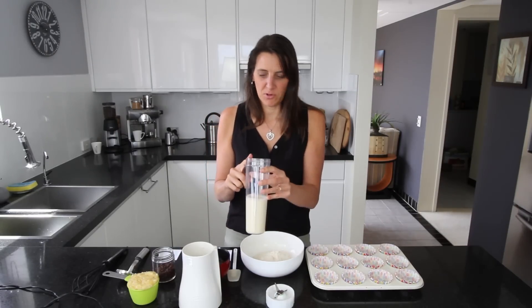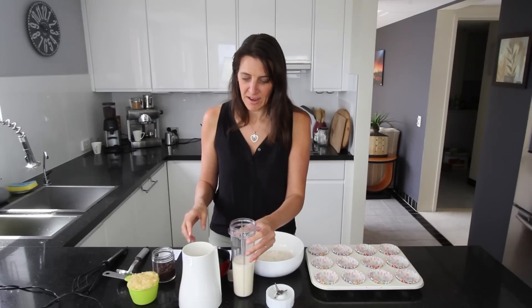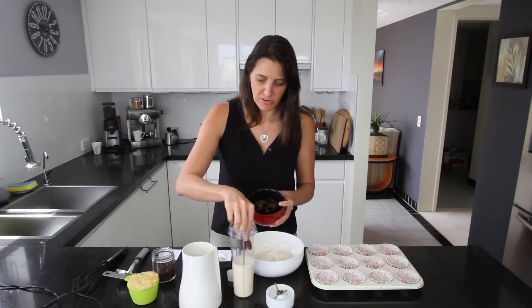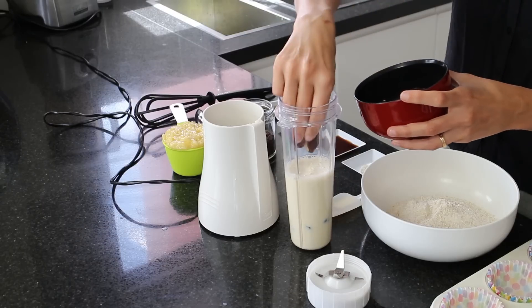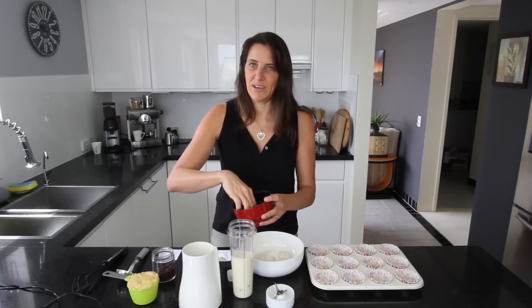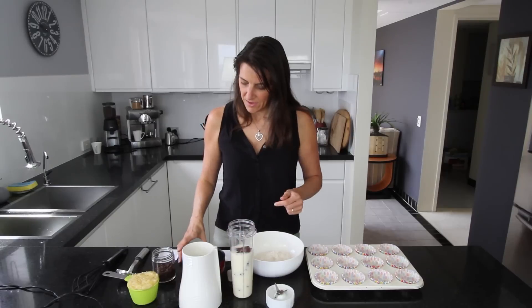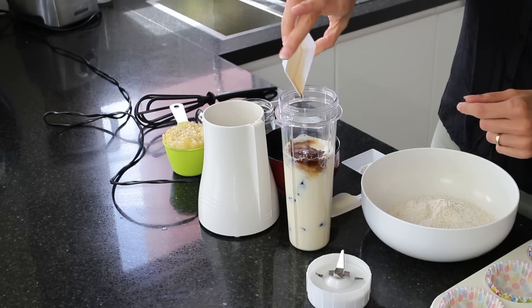For this recipe you need a small blender. First I've added one cup of plant-based milk — today I'm using soy milk, but you could use any plant-based milk you like. I'm also adding 10 pitted Medjool dates, which are quite large and nice and soft, giving a lovely caramelly sweet flavour. I'm also adding 2 teaspoons of vanilla extract and 1 teaspoon of white vinegar.